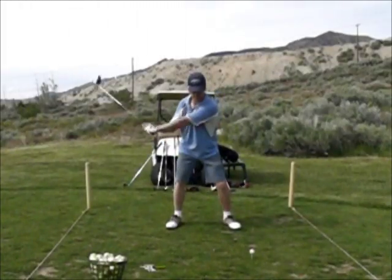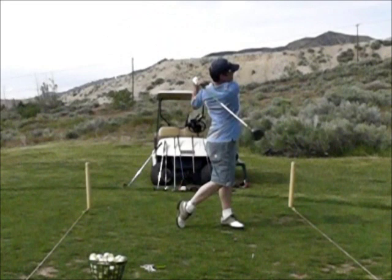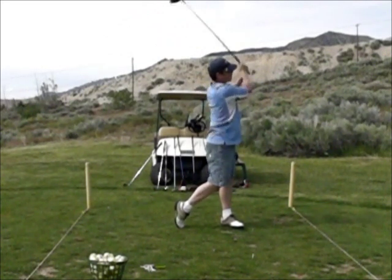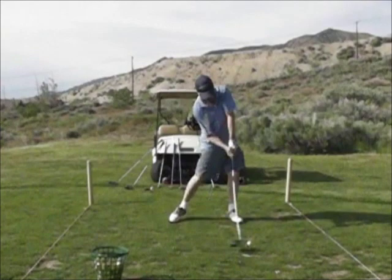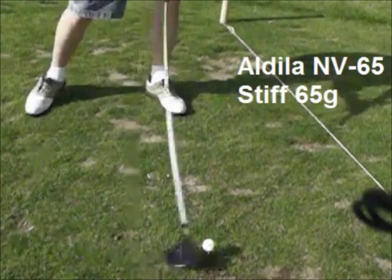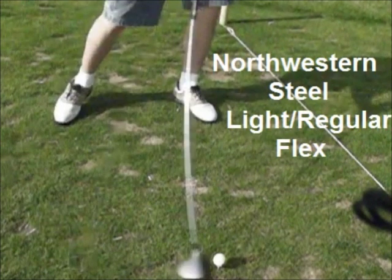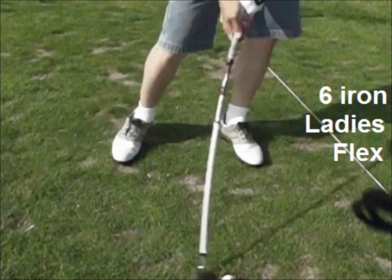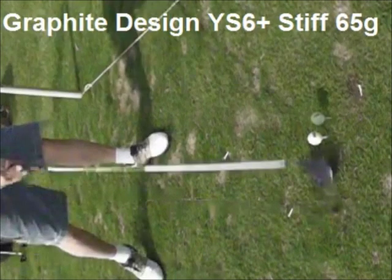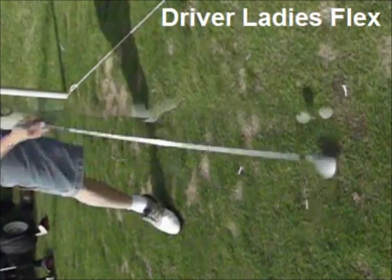I shot this video with the Sanyo Exacti FH1A. It shoots slow motion video; I use the 240 frames per second setting with the ISO set at 800. From a distance, no skew can be seen, but as we get closer the skew becomes very obvious. I tested the Sanyo Exacti with seven different golf shafts. I wanted to compare the amount of forward skew with the upright camera position versus the amount of skew shown when the camera's top is pointed downrange. I took a full hard swing with every single club regardless of flex — my swing speed averages around 102 miles per hour. I saw very little difference in the amount of forward flex in the videos at either angle.